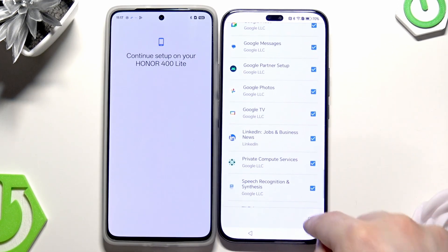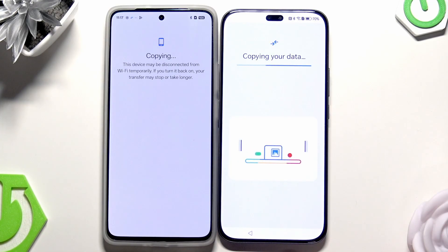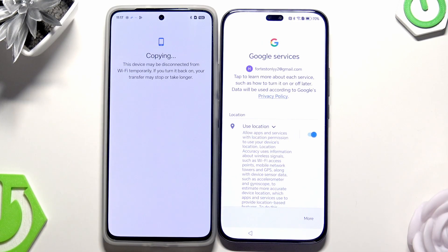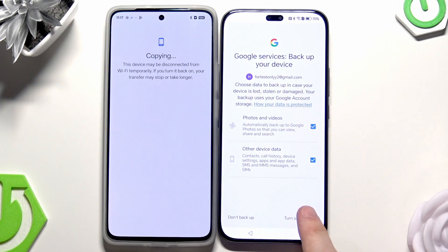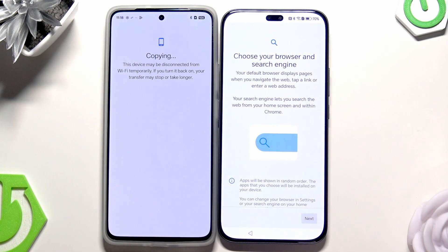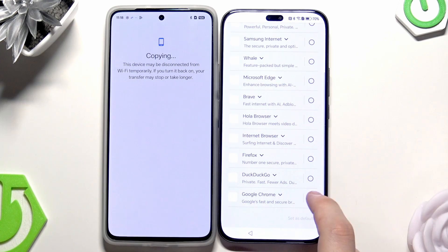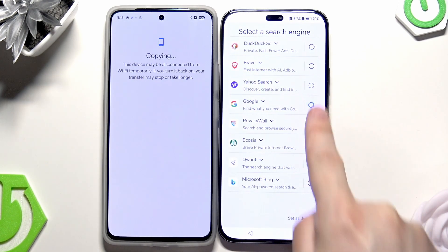Select the apps you want, then click on OK. As you can see it's going to take about four minutes, then click on Copy. The process will start. Getting account info — now we have Google Services. Click on Accept. You can turn on backup right here. Now click on Next. Select your browser and also the search engine — in my case it's going to be Google Chrome and Google.